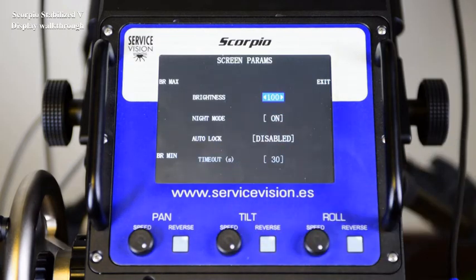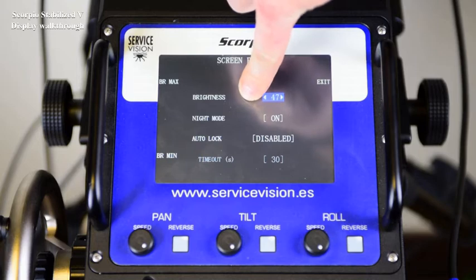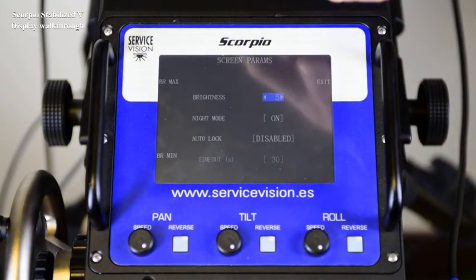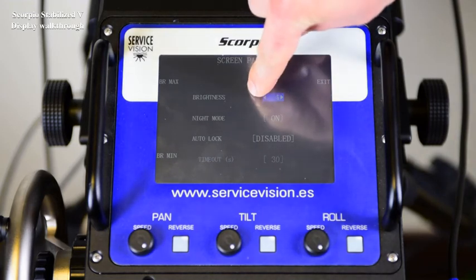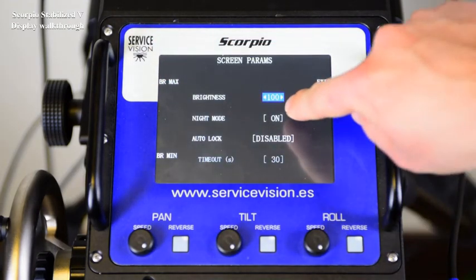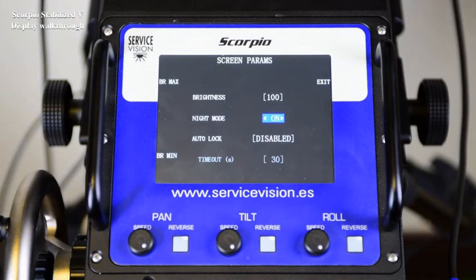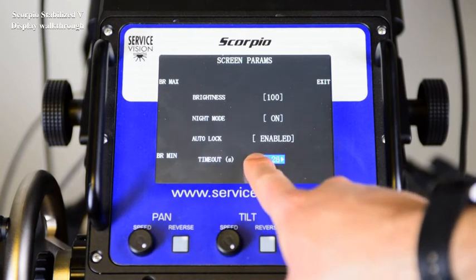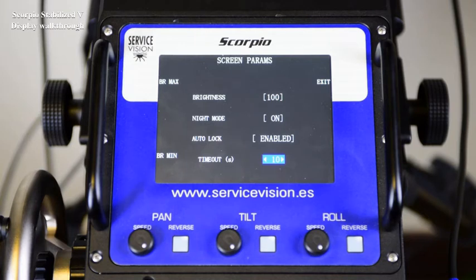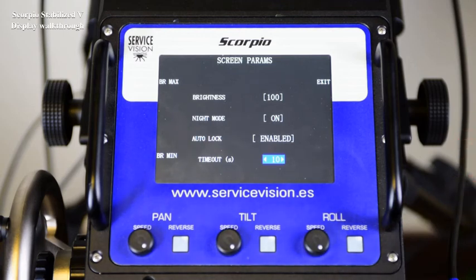In the Screen menu, different adjustments of the touchscreen can be done. The brightness can be reduced, or the bright minimum button can be pressed, and the brightness can be lowered from there. The bright max button will bring it back to the maximum brightness of the touchscreen. The night mode is either white on top of black, and the normal mode is black on top of white. The auto lock, once enabled and after a timeout set to 10 seconds, the touchscreen will be locked. On the bottom right corner it will display the locked functions. To unlock, just press yes. The default is disabled.